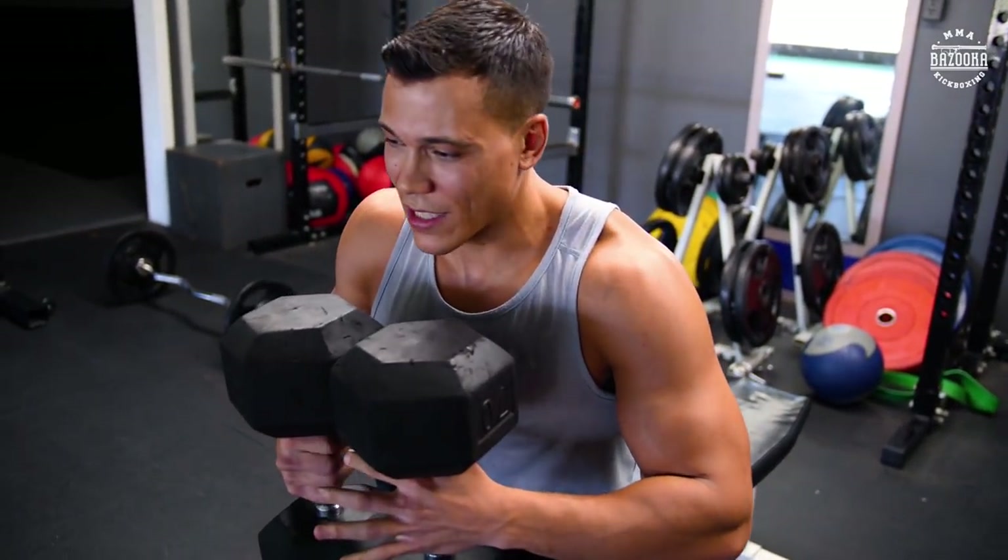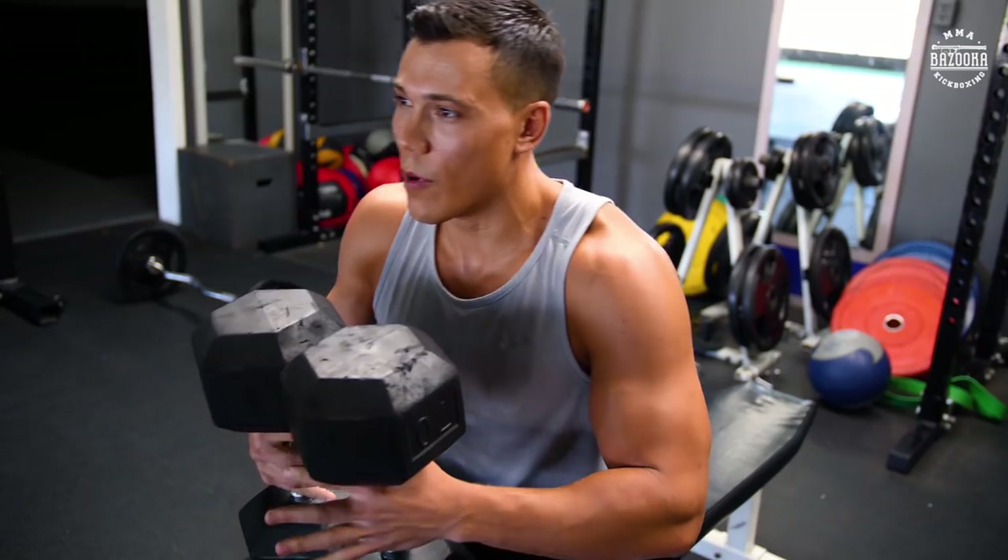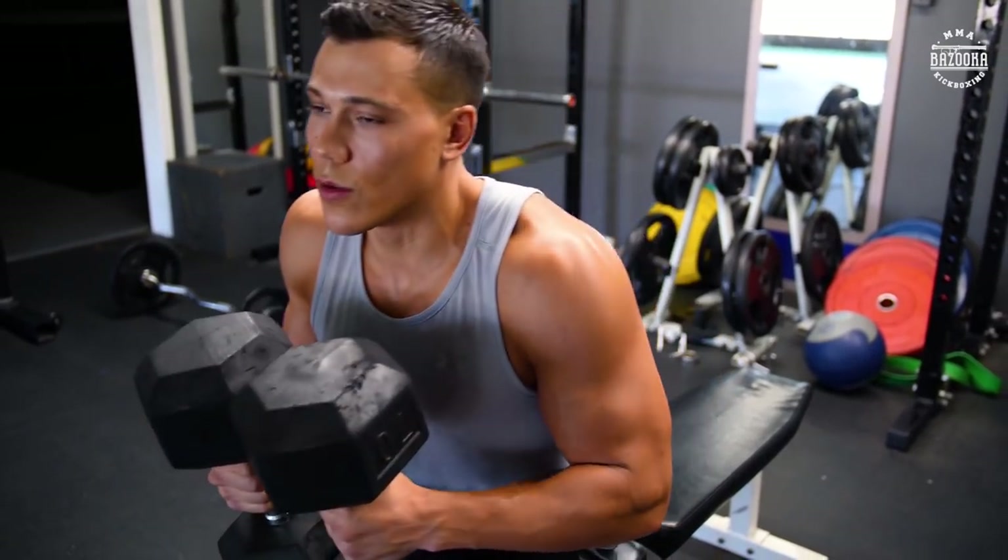Usually on my first exercise, if I'm doing dumbbells, I like to go to about four sets of 10 to 12 reps.